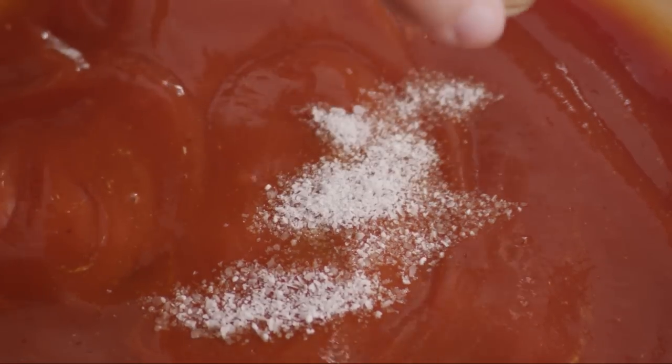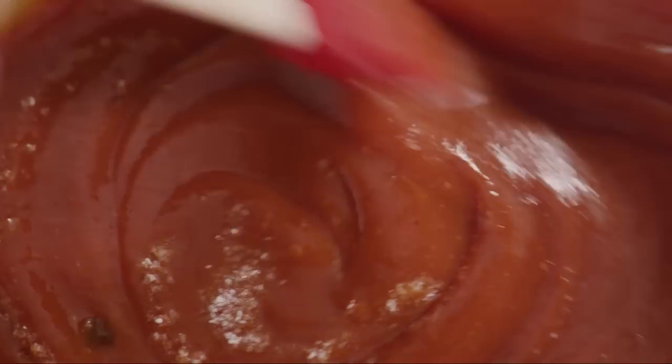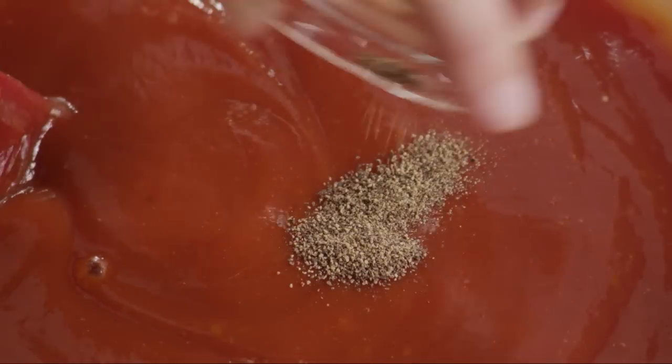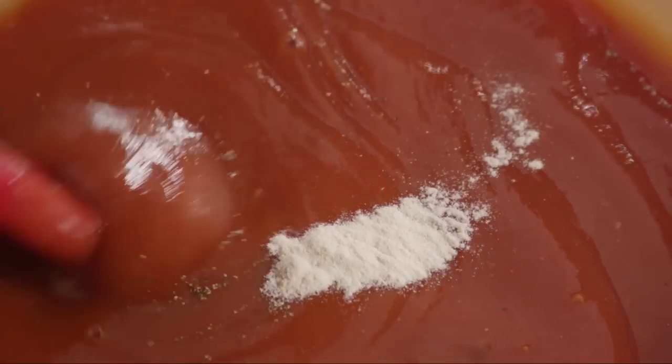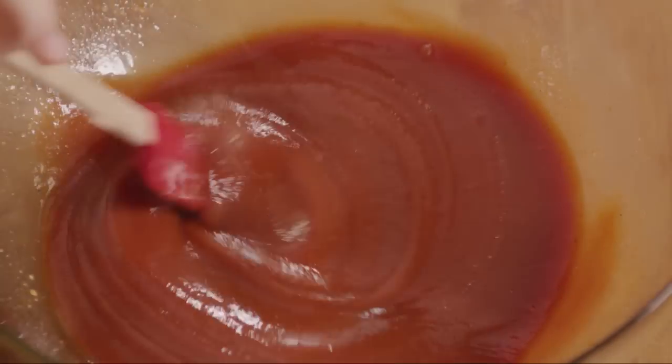Season with a half teaspoon of salt, a quarter teaspoon of ground black pepper, and a quarter teaspoon of garlic powder. Mix the sauce well.